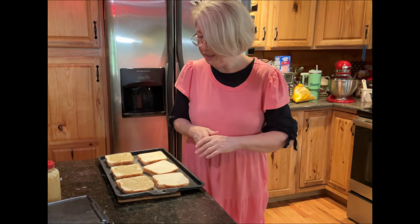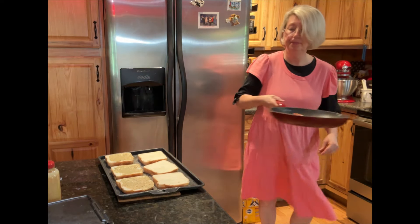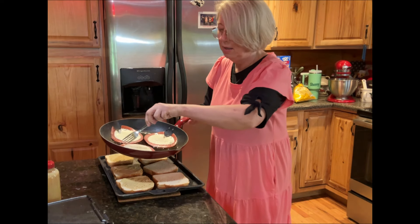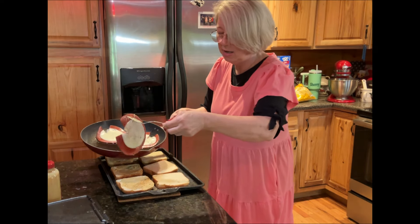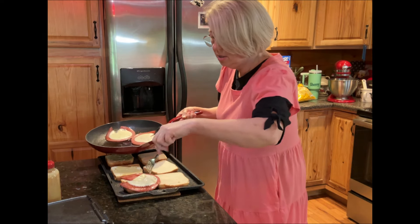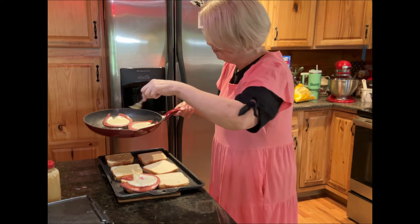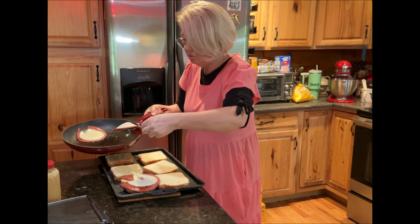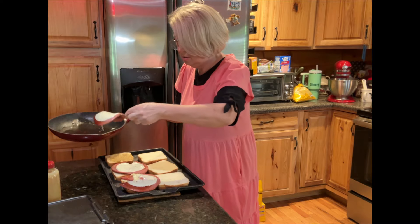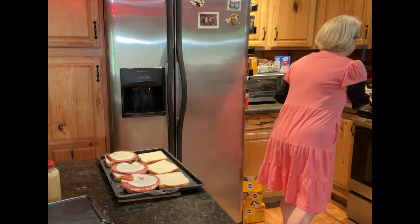Now I'm going to put that bologna. Look here. I'm going to put this bologna and cheese on top of that. Come on, don't fold up on me. Now I've got to put my tomatoes on there. That's going to be great.